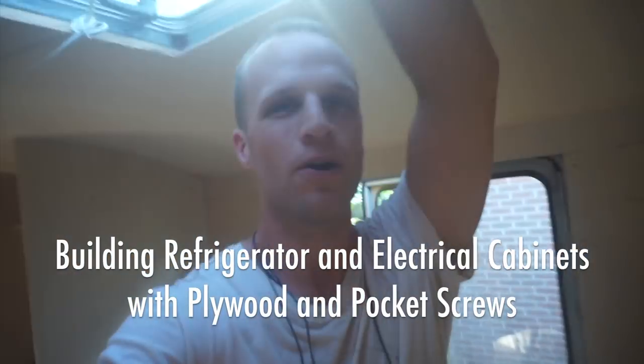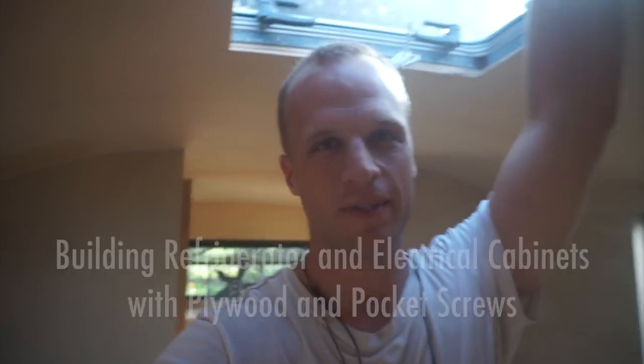Hey, bus converters. Welcome back to my show. This is the show where I do stuff on the bus, and today we did stuff on the bus.